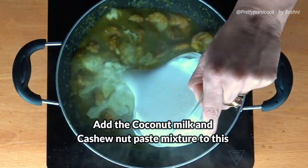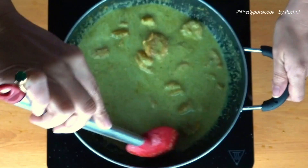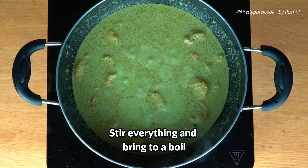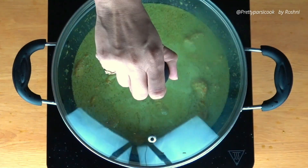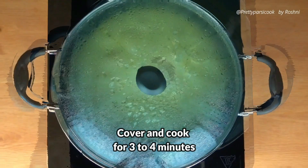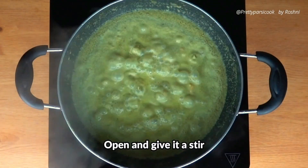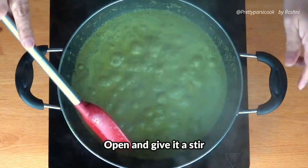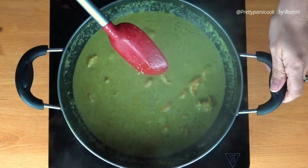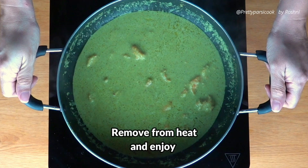To this we will add the coconut milk and the cashew paste that we have made. Stir everything together. Bring this to a boil and cover and cook for 3 to 4 minutes. We do not cook the prawns a lot because when they get overcooked they get hard. Open this after 3 to 4 minutes, give it a gentle stir, turn off the heat and enjoy this lovely yummy prawn curry with some bread or rice.